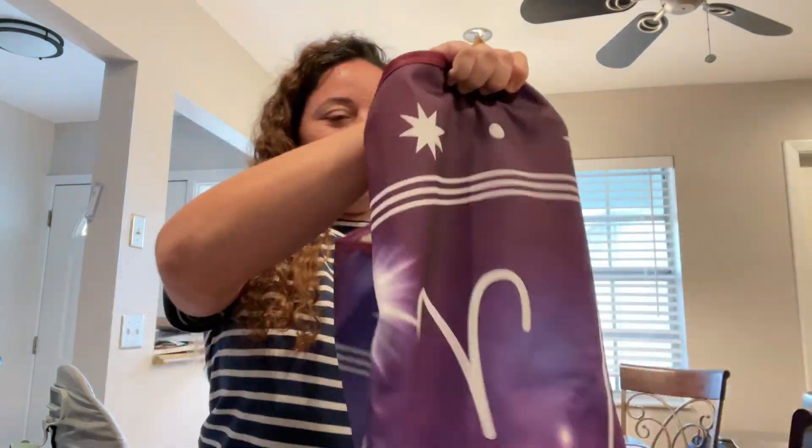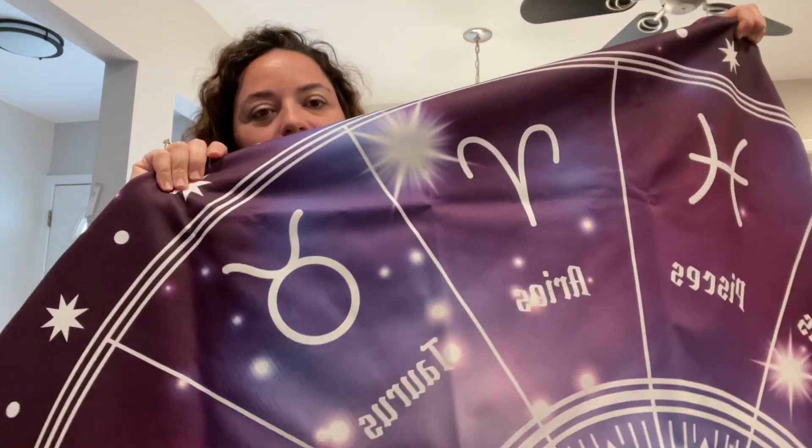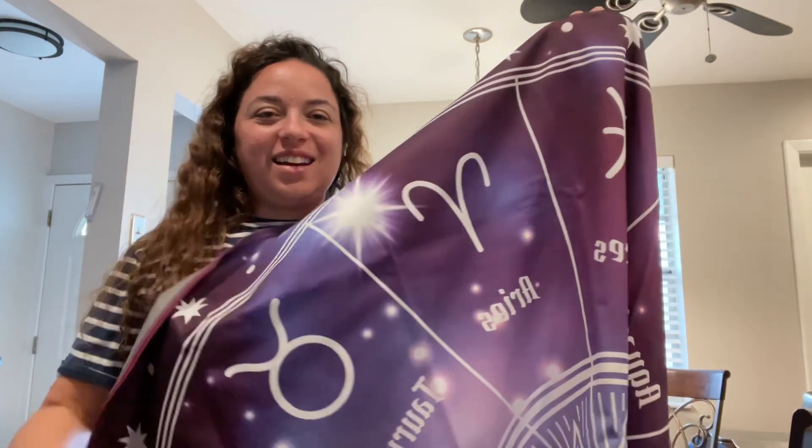So we have this mat that goes under your kid's high chair. We all know little kids and babies are so messy when they're eating, and if your kid is like my kid, he does it on purpose — throwing food all over the floor. So here is the mat; it has this really cool design with the zodiac signs going around it.